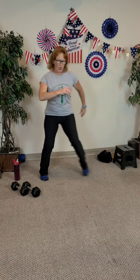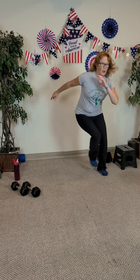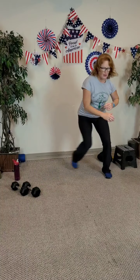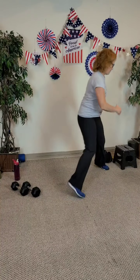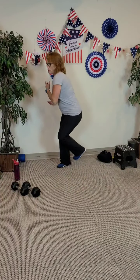Let's go to a speed skater — nice and tall, chest is lifted. If you have the room, go speed skater kind of around in a circle, and then go the other direction. Speed skater, kind of around in a circle. Of course, if you don't have room, my apologies to your poor housing setup.